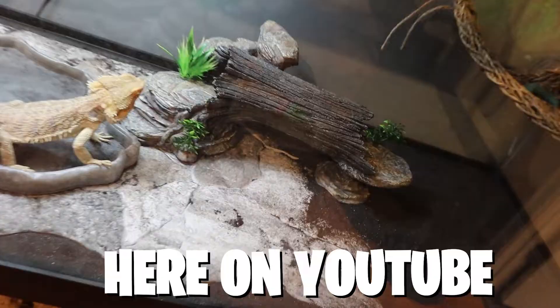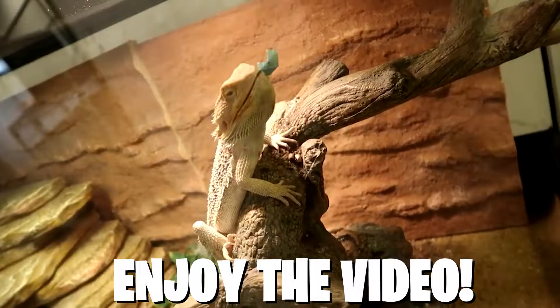In today's video we're gonna be setting up the best bearded dragon tank setup here on YouTube — a 75-gallon monster tank for my bearded dragon Boss.